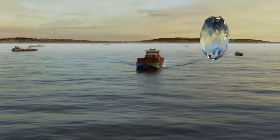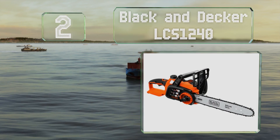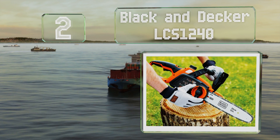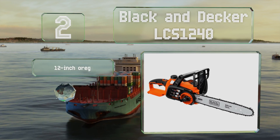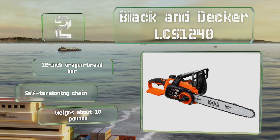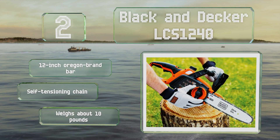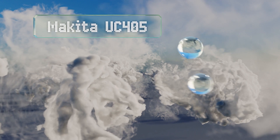At number two, thanks to its 40-volt power pack, the Black & Decker LCS1240 is remarkably capable for a cordless model. It claims to be able to finish off up to 64 inch-wide pine logs per session and takes between four and five hours to recharge. It's equipped with a 12-inch Oregon brand bar and a self-tensioning chain, and it weighs about 10 pounds.